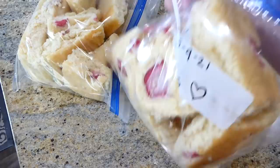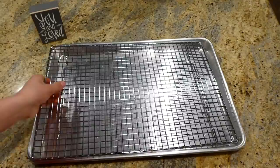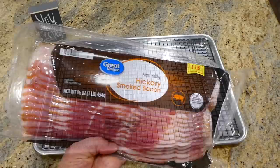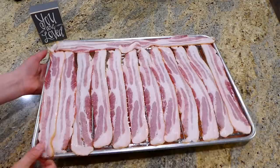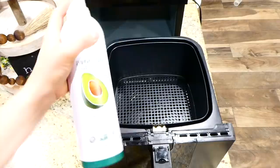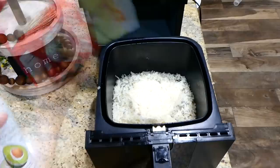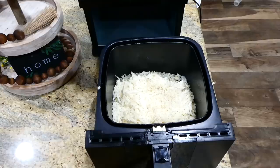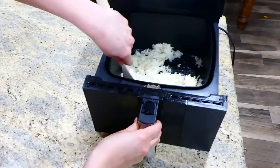Now we're making breakfast burritos as quickly as possible. I placed a wire rack on my sheet pan, lined bacon across the rack, and baked at 400 degrees for 18 to 25 minutes until crispy. While the bacon's in the oven, I'm making hash browns in the air fryer in batches — sprayed with non-stick spray, seasoned with salt and pepper, cooked at 350 degrees for seven minutes, stirred, then cooked an additional seven minutes.